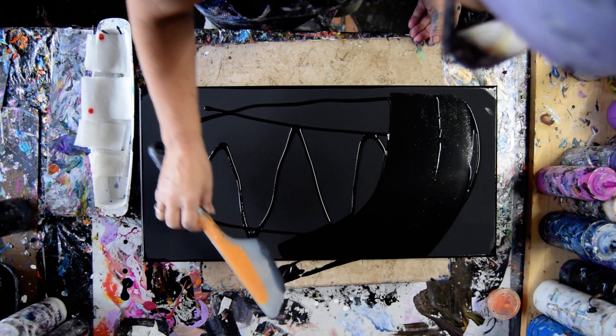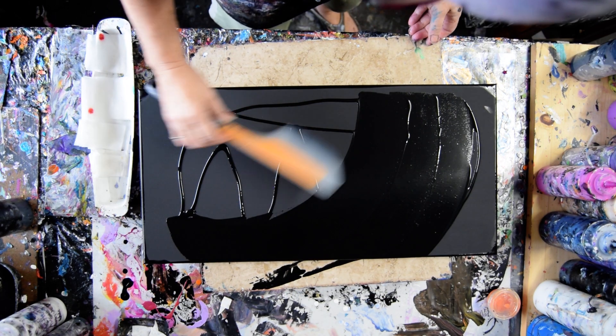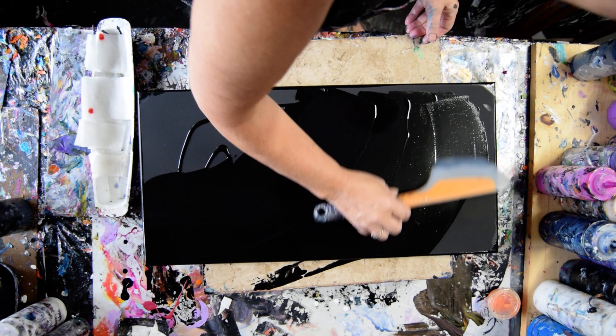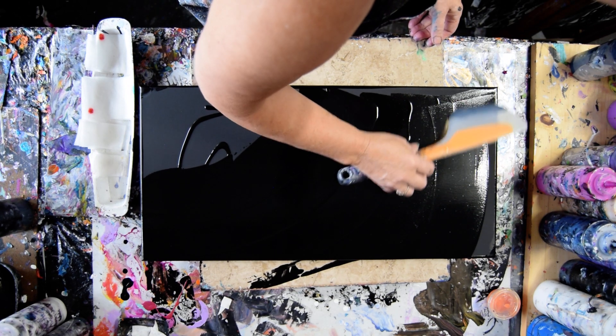This is my OXO Omelette Turning Flip and Fold Spatula — best paint spreading tool I know of. It's on the Amazon link. The Amazon link is under the link tree, and the link tree is the link under the video.